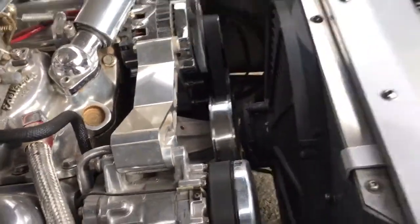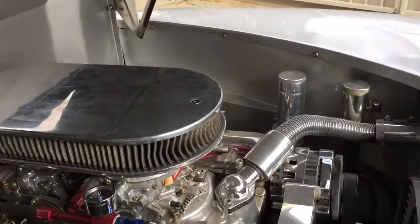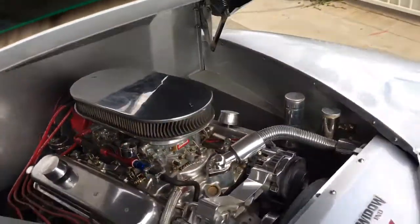I checked the pulleys. They look pretty solid — I don't see any wobbling. I've got great pictures of the carburetor, and I don't see any fuel leaks or any runoff there.